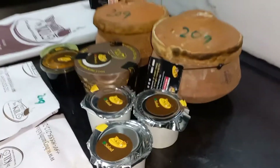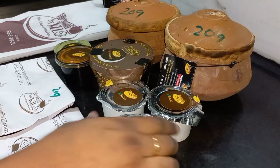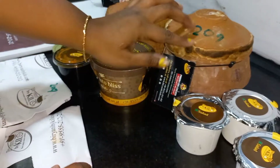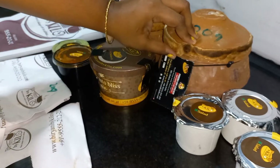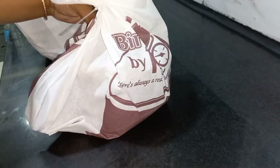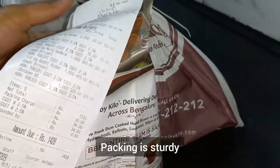Half kg costs around 300 to 350 rupees for chicken biryani and 450 rupees for mutton biryani. We ordered chicken and mutton biryani with chicken 65. The packing is sturdy — it's good, nothing leaked.